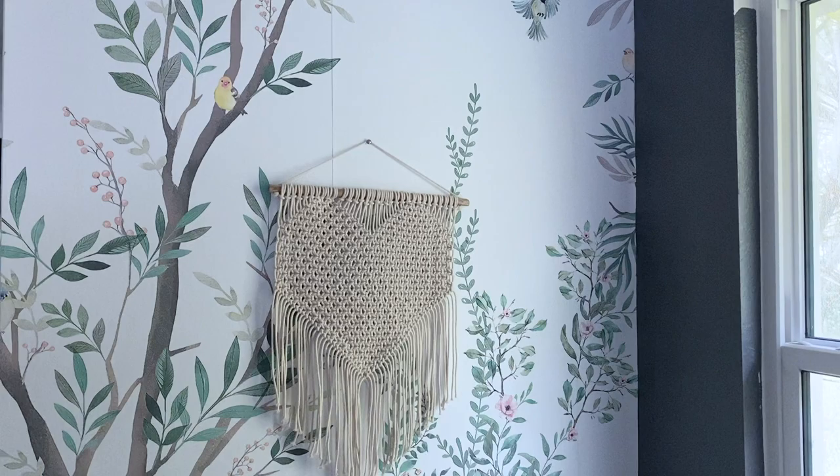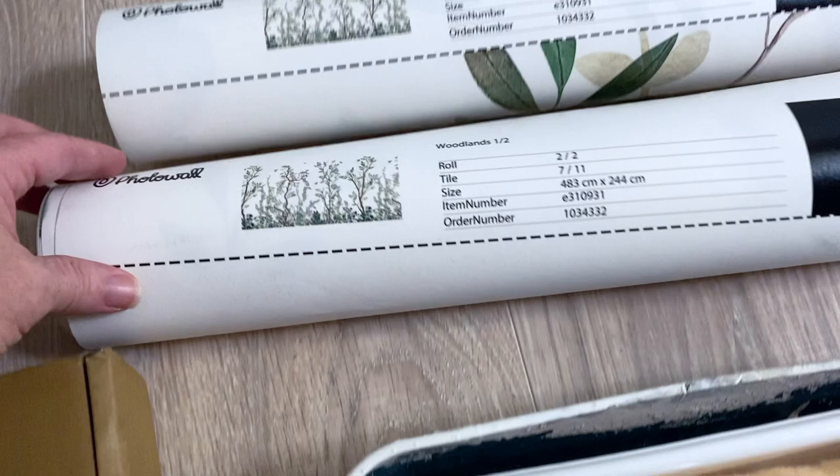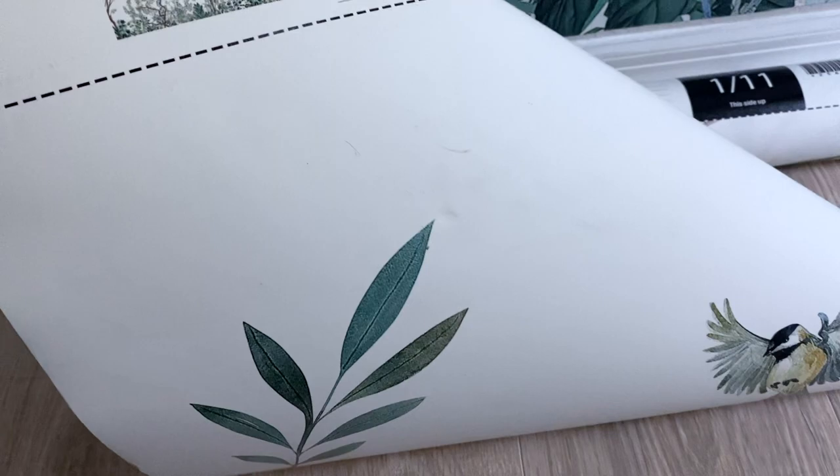I bought this chinoiserie paper on Etsy. The quality is not great — it's basically like thick paper and has no sheen to it. This other paper is by Photowall. I did a project with them for my blog, so I'm under no obligation to share it here, but they were a great company to work with and the paper is great quality, so I'm very happy about that.